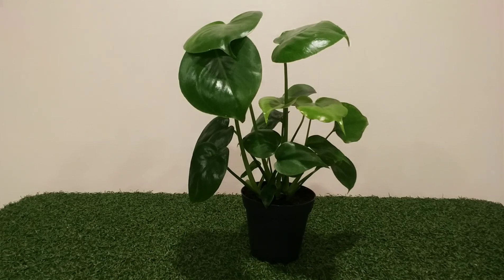Monsteras are toxic to animals and people. Dusting the leaves is a very good idea so that the plants can photosynthesize efficiently.